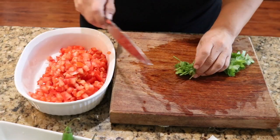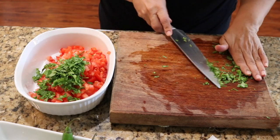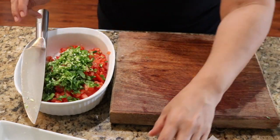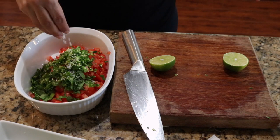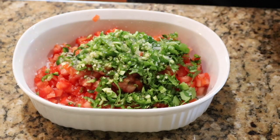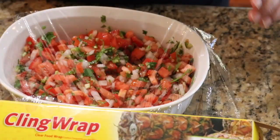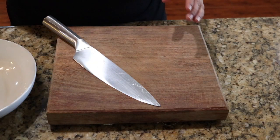We're going to do our cilantro, now our peppers, and now our lime. Go ahead and put a little bit of salt to taste, and we're going to add more lime to this. We are going to mix, then I'm going to go ahead and cover this and refrigerate it until our corned beef taquitos are done.